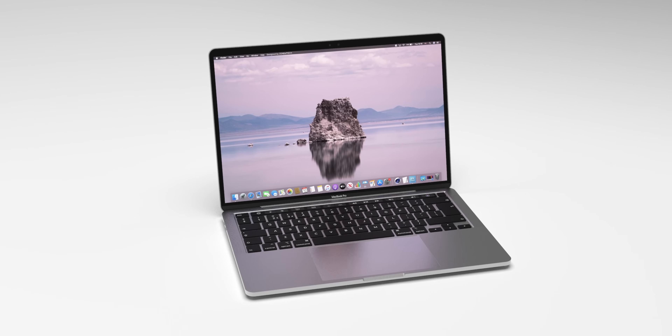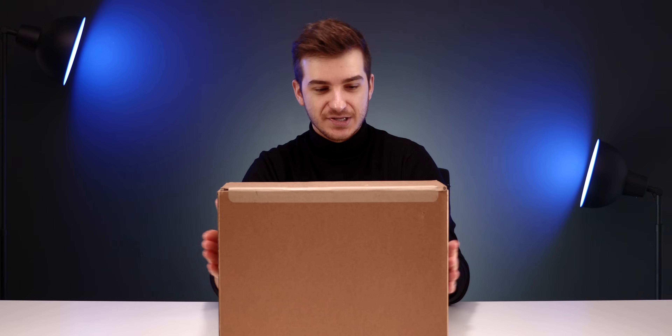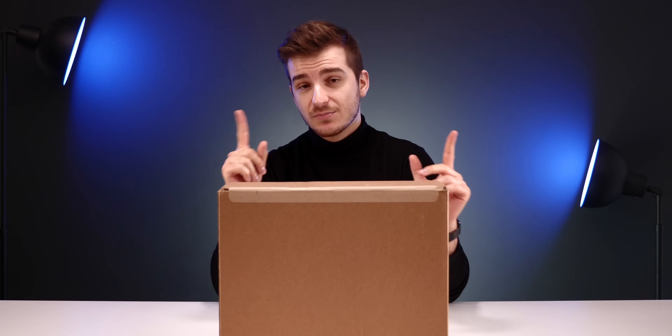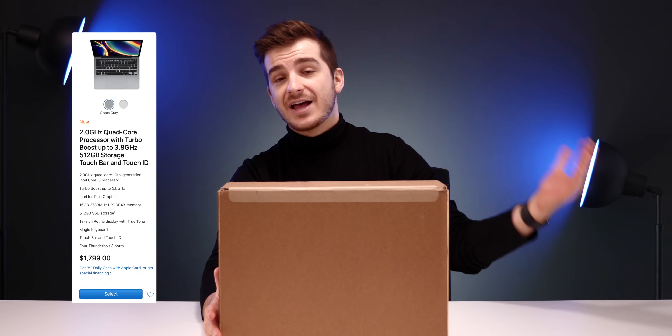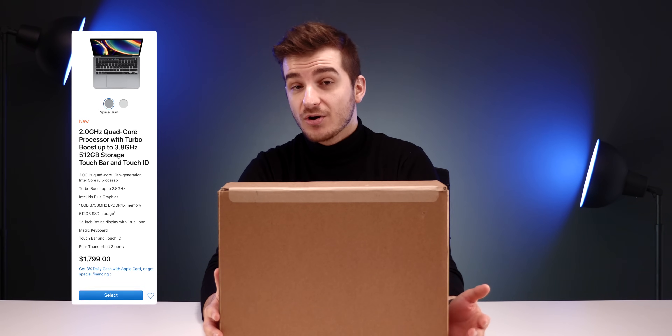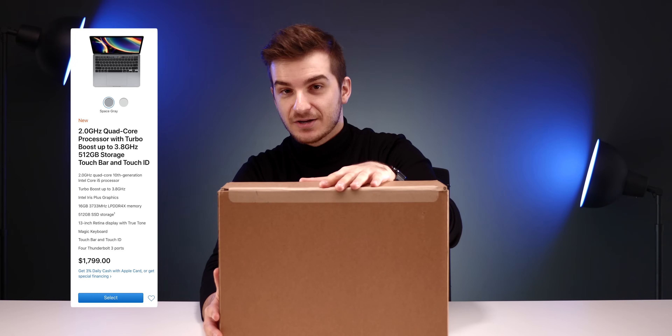I've been waiting for the 14-inch MacBook Pro — we've seen loads of leaks, but unfortunately that's still not out. So until then, here's my unboxing and first impressions of the MacBook Pro 13-inch 2020. This is the high-end $1,800 model, the one that comes with four Thunderbolt 3 ports and 10th-generation Intel processors. So let's unbox this.